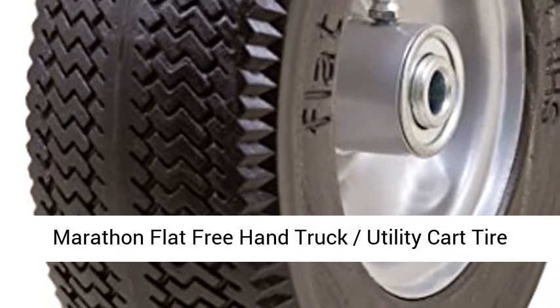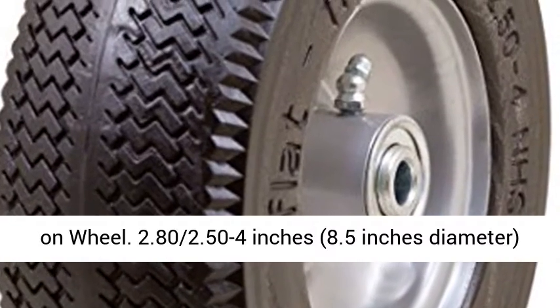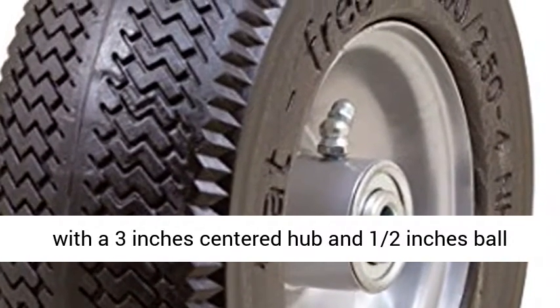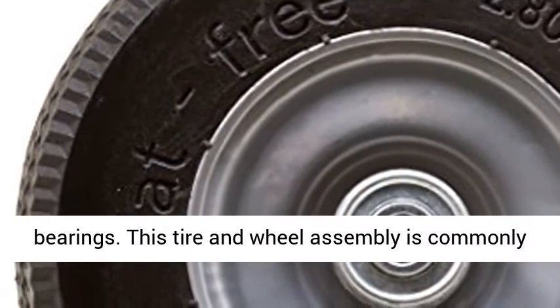Marathon Flat-Free 3-Hand Truck Utility Cart Tire on Wheel. 2.80/2.50 to 4 inches, 8.5 inches diameter, with a 3-inch centered hub and half-inch ball bearings.